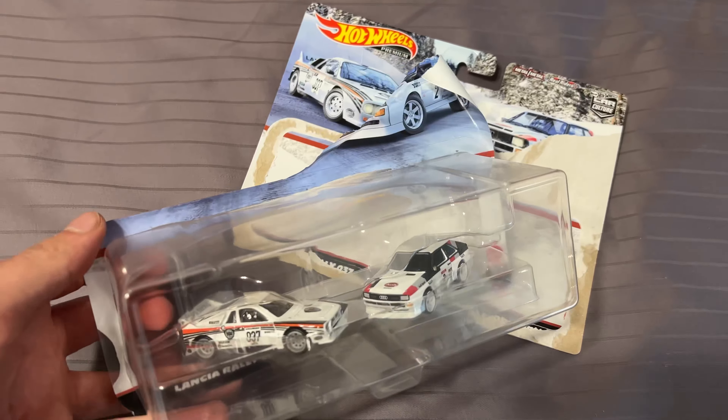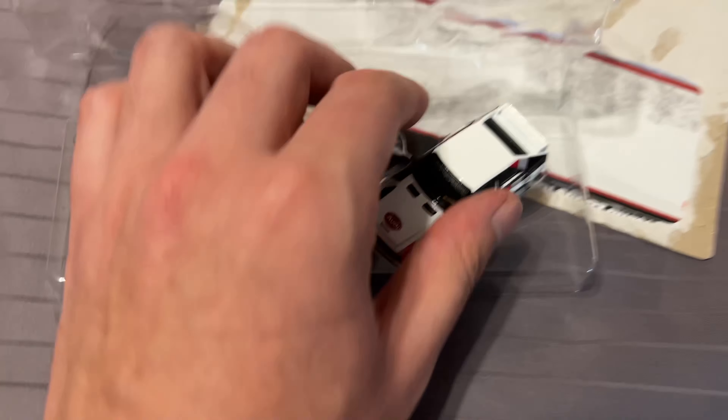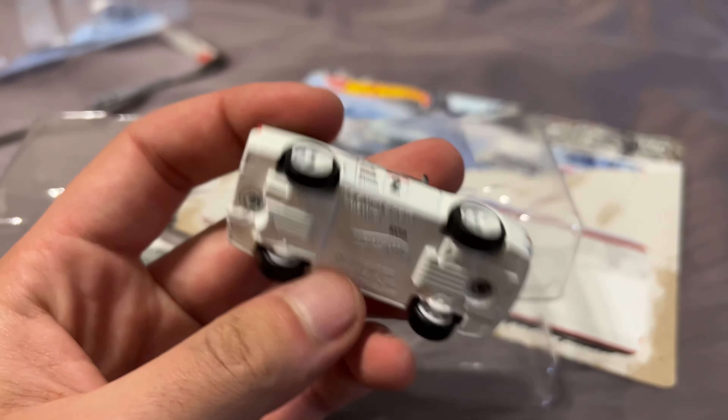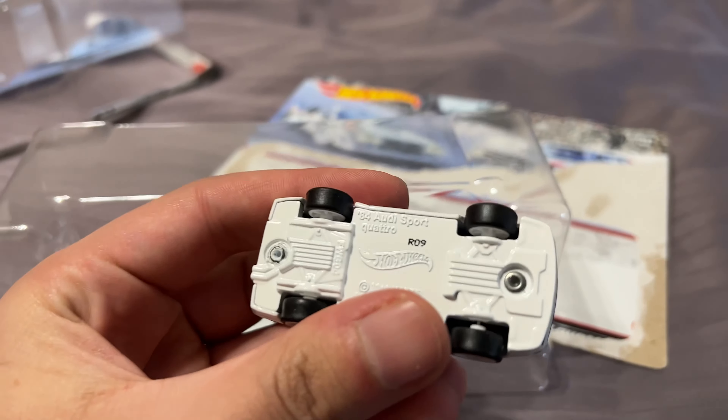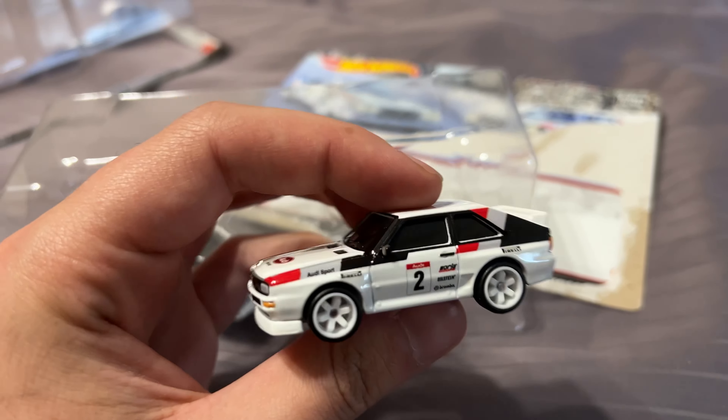That didn't open too nicely but let's see what it looks like inside. These colors have a nice weight to them. The all-white bottom is kind of a nice touch. I really like the six spokes on this — fits it very well.